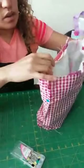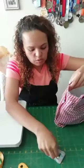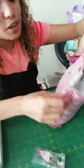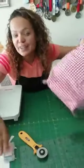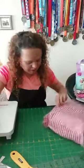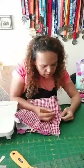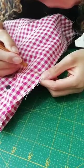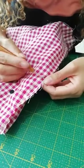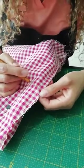Por eso me gusta dejar estas costuras más anchas — a veces con solo el cuarto nos queda faltando y toca desbaratar. Me acordé que se me olvidó dejar el espacio para voltear, así que a un lado del bolso le vamos a abrir un espacio. Me gusta dejarlo hacia un lado porque es más fácil de disimular después — eso queda por dentro y no se va a notar.